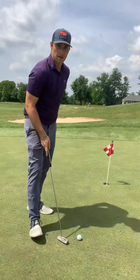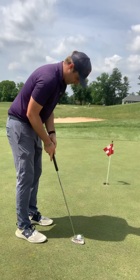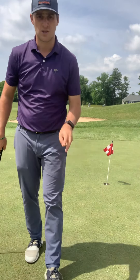All we do then is we set up to the ball. We take a couple nice simple rocking motions to get that feeling, and then we set up and we roll it in. Hopefully that'll help you pass your level two putting.